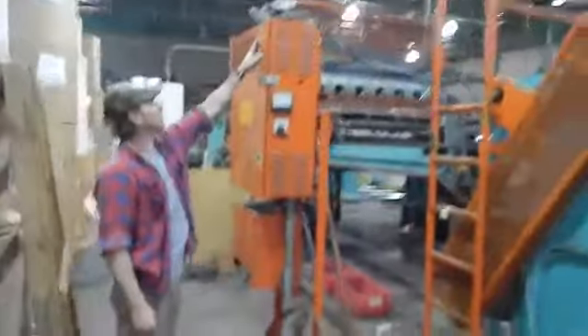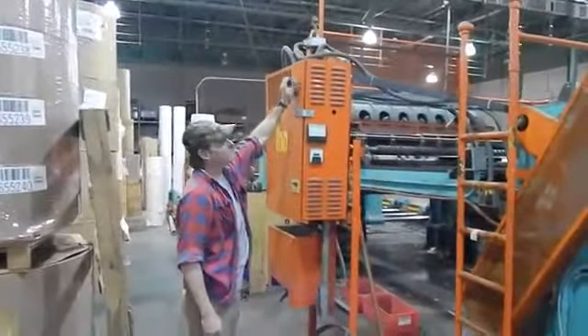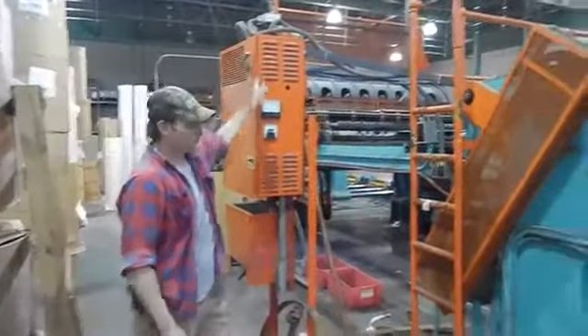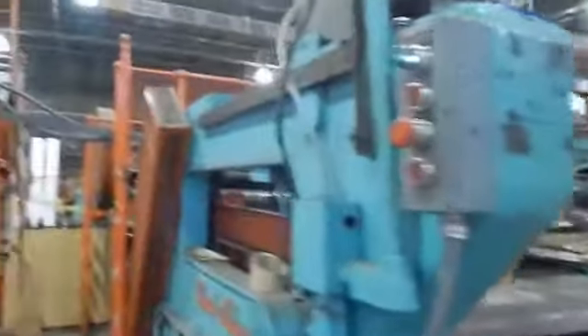We're going to review the 100 inch Clark Aiken. Flip that on at your main power feed. He'll come up here, and the outburst station is right over here.